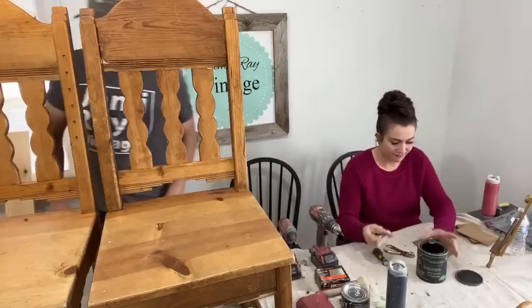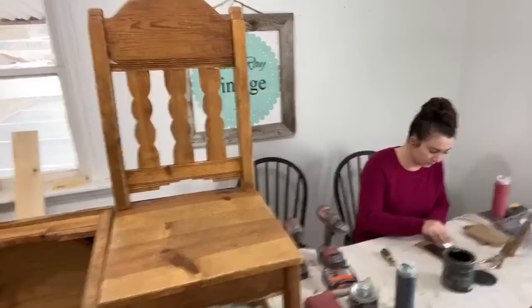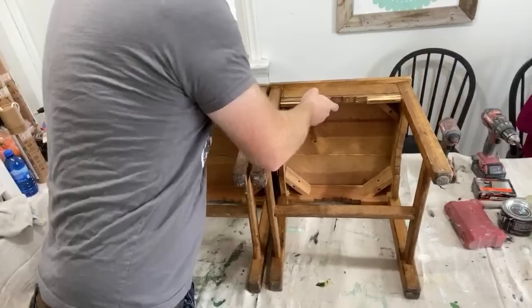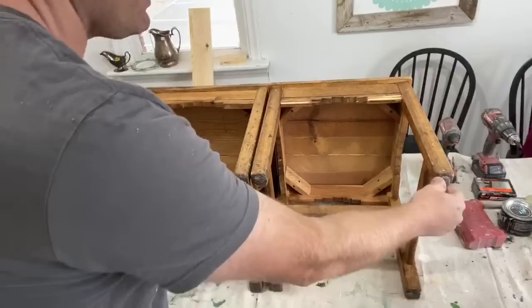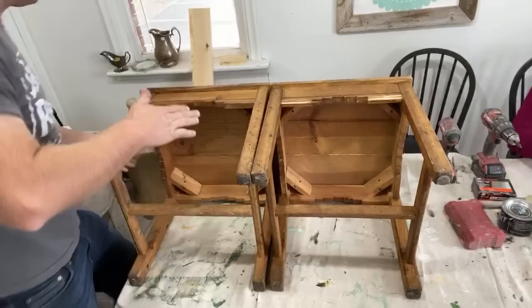I'm going to put two of the chairs together first because I don't want to get in the way of Jamie over there. Let me bring the camera down so you guys can see better. I'm just going to line them up — going to need to clean these before we paint them, we got some wipes. They have a square seat like I showed at the beginning of the video, so they line up nice and square on the back.